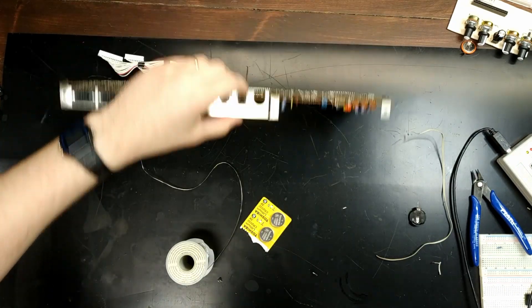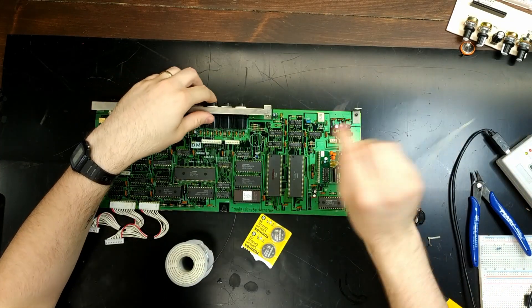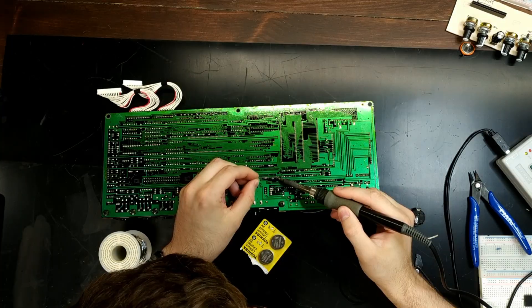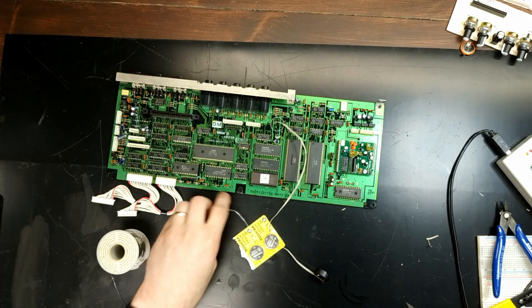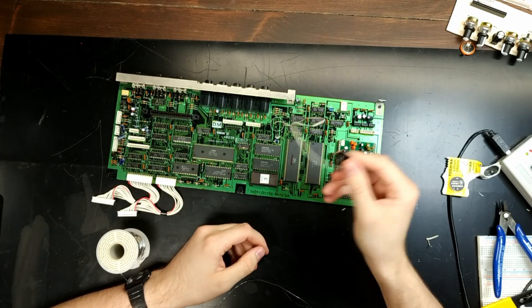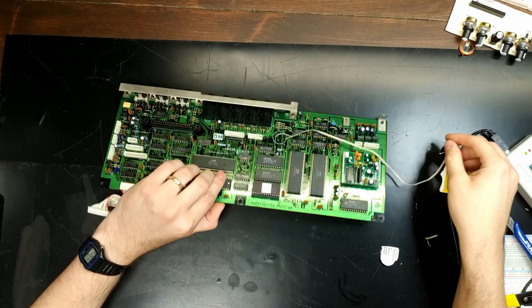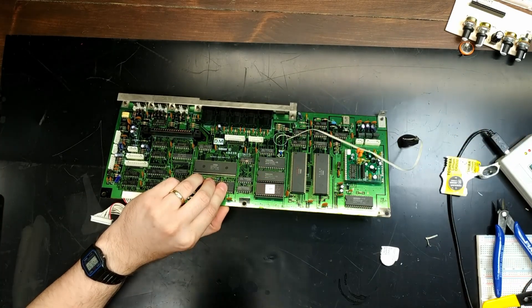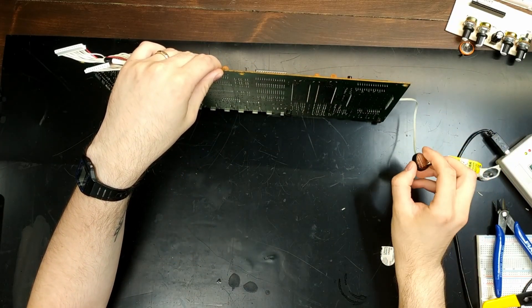There we go, all cleaned up. I'm running some wires from the through-hole mounts where the battery was. Let's solder them in. Still good. Now we've got the battery running out here, so in the next 20 years, when the next service tech has to open this thing up and get to the battery, it's gonna be a bit less of a pain.